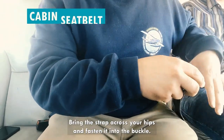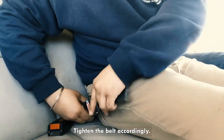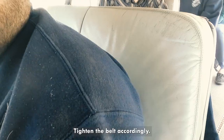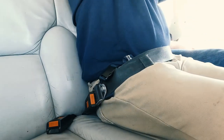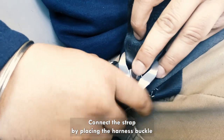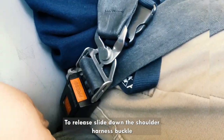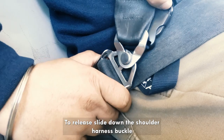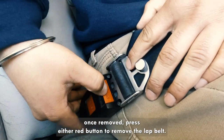For style 4, bring the strap across your hips and fasten it into the buckle. Tighten the belt accordingly. Reach behind you and grab the shoulder strap and bring it towards the buckle. Connect the strap by placing the harness buckle over the anchor and slide up. To release, slide down the shoulder harness buckle. Once removed, press either red button to remove the lap belt.